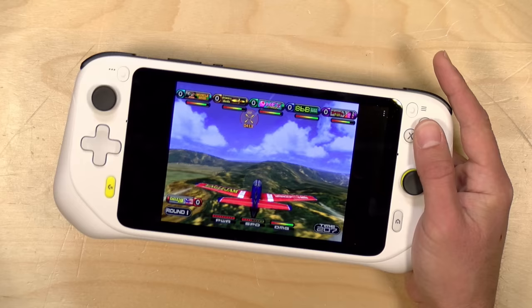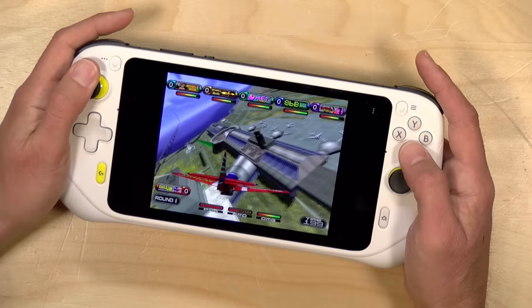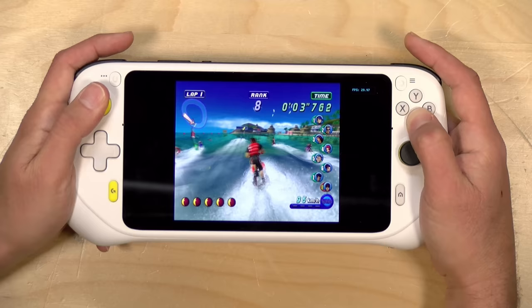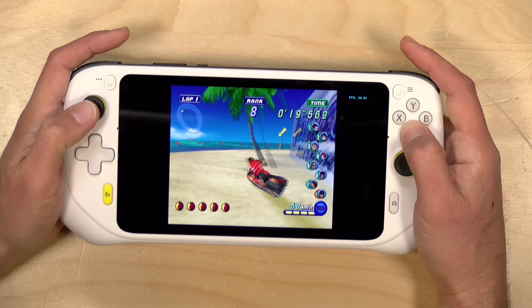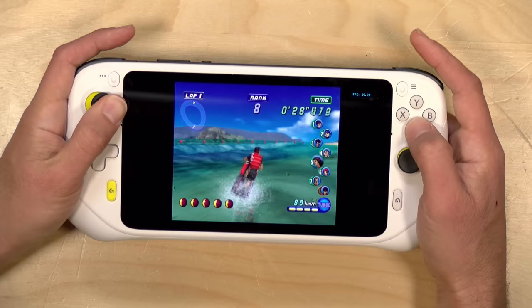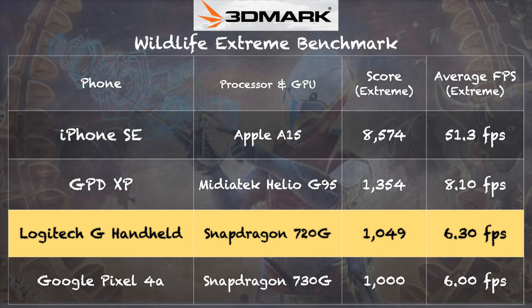Game emulation is pretty decent on this device. The 8 and 16-bit era should run fine. I'm also able to get Dreamcast running nicely — using the ReDream emulator with a game called Propeller Arena, which runs great. The performance is a little better than you'd expect from a device marketed primarily as a streaming device. Let's see if it can handle GameCube: here is Wave Race on the Dolphin emulator, running at about 30 frames per second. Not every GameCube game will run this well — some won't run at all — but a good chunk of the library should be playable.